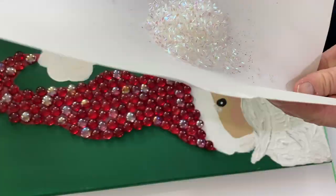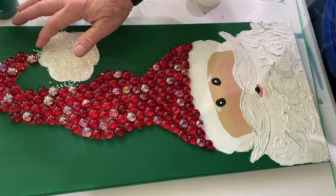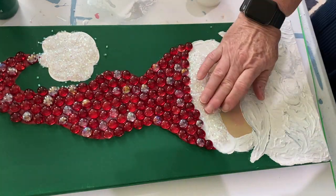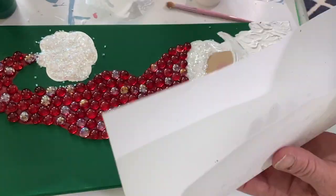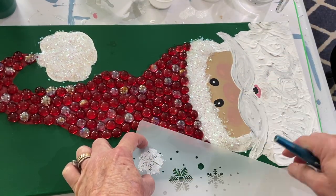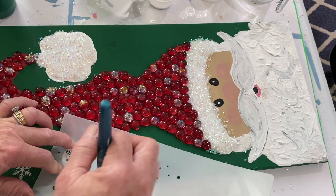The tube confetti can be tricky because it has some static — if you try to put it on with your hands it sticks everywhere you don't want it to go. What I do is put it in a folded piece of paper, then tip it toward where I want it to go, and it puts it exactly where I want it. Next I put snowflakes on using stencils.